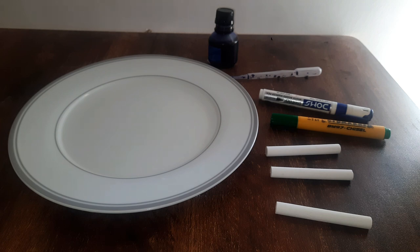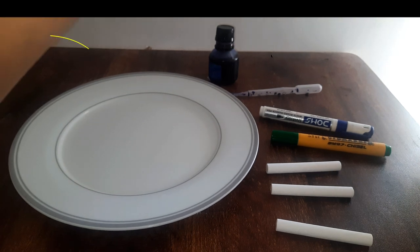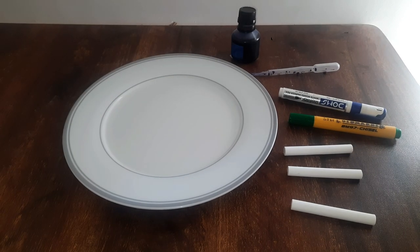Turns out there is, and that method is called chromatography. To carry out this method, all we need is a plate with some water in it. You need a couple of chalks and a sketch pen. You can take a whiteboard marker, fountain pen blue ink, or simply use the pen in your pencil box.